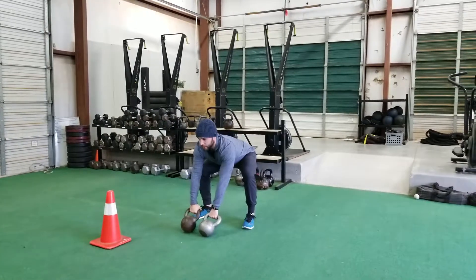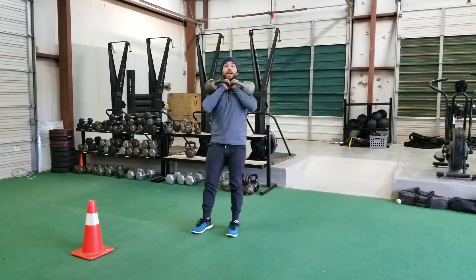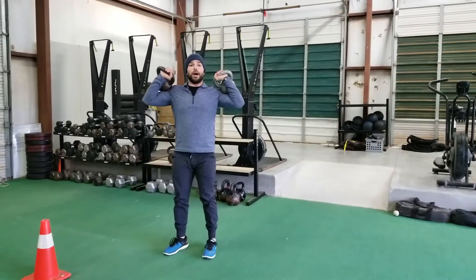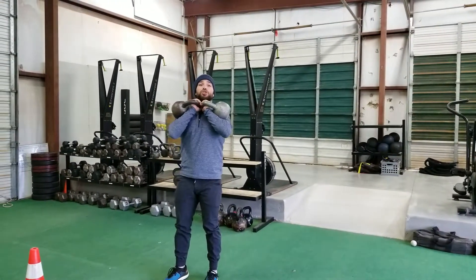Start with your kettlebells right out in front. We're going to do a nice clean first — taking those suckers back, then pop them up. This is our front rack. Make sure those kettlebells don't go out wide; keep them inside the safety zone, or inside those shoulders.